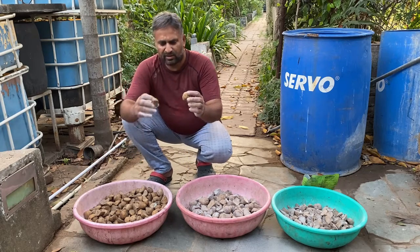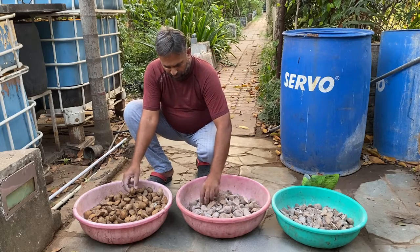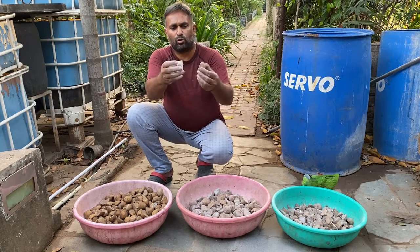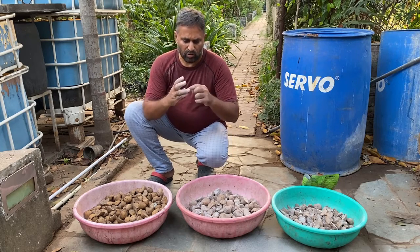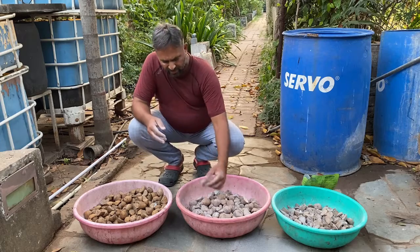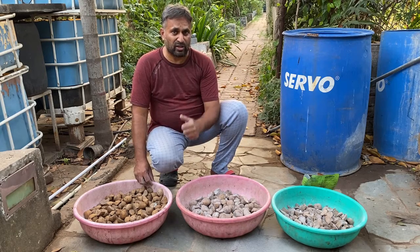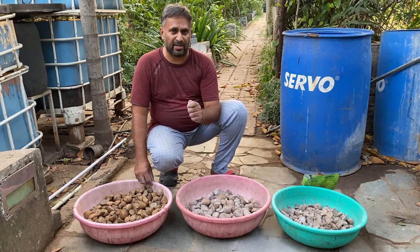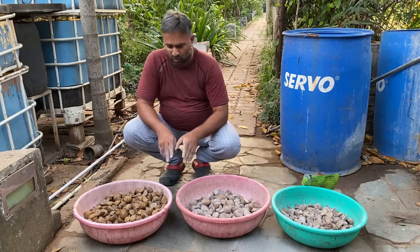A small potato can be used directly as a tuber — you can see here it has five eyes. If the size is bigger, we split it into two pieces, each having three to four eyes. If even bigger, we cut it into four pieces, each with at least one large eye. Based on the size of the potato, cut it into either two or four pieces, ensuring at least 20 to 25 grams of tuber remains on each piece.